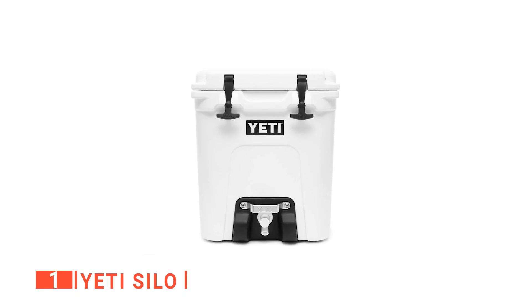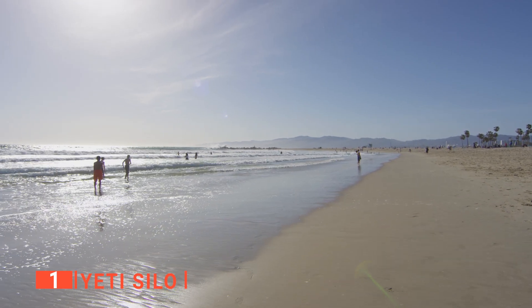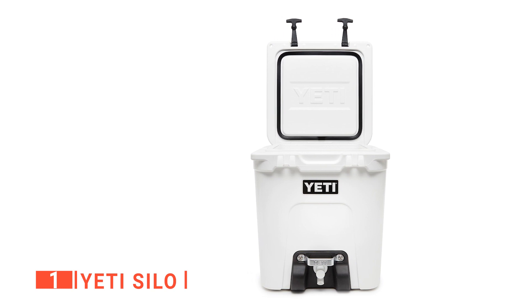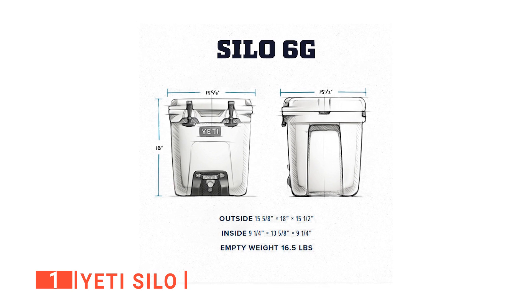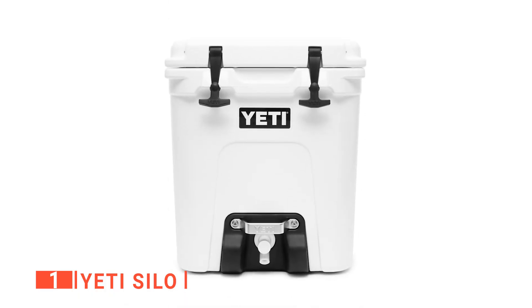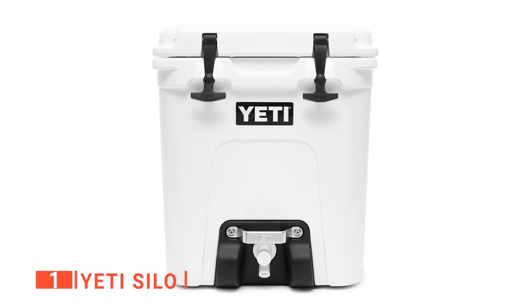The roto-molded construction means it's tough enough to withstand drops and outlast long days in the hot sweltering sun. I like that it has permafrost insulation and a cold lock gasket that ensures all six gallons of water stay icy cold. It is made of alloy steel and weighs 16.5 pounds, making it armored to the core and virtually indestructible — and yet still pretty portable. It has extra thick walls that hold up to two inches of insulation for unmatched ice retention.